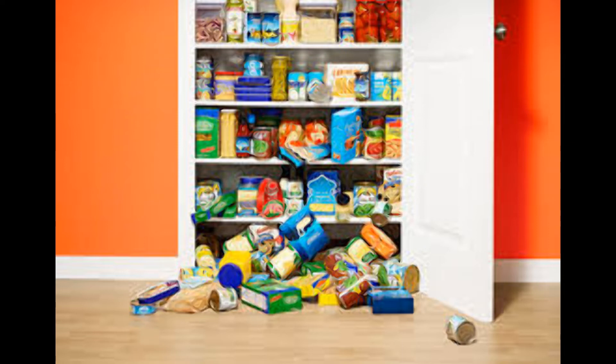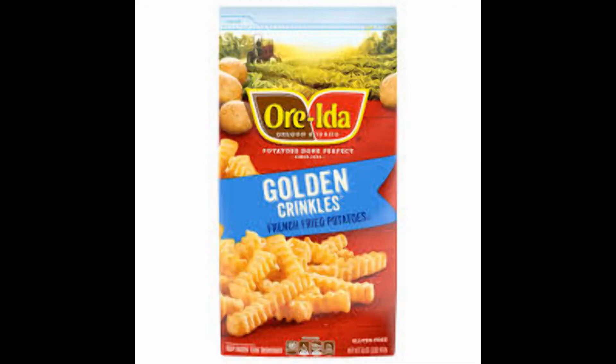We've been on this latest kick — let's pull it back out again. We've got these golden crinkles, three or four helpings in this bag for about two bucks, two-fifty. Let's see what we can do with these. Let's go to the shed and see what we can dig out.